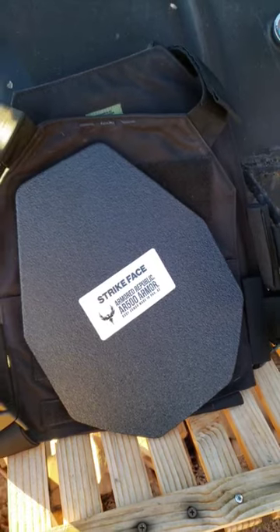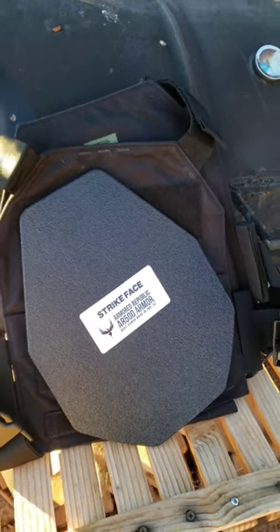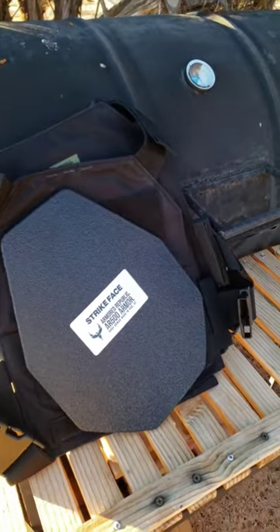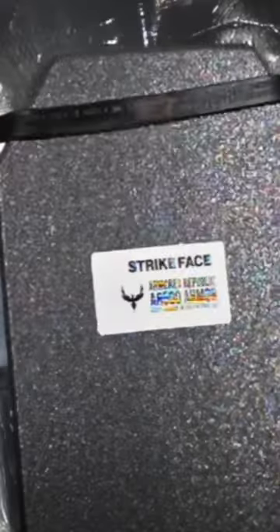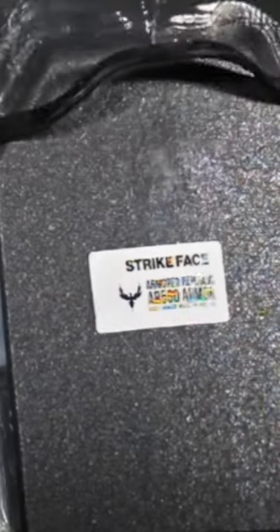AR500's A2 plates come in at 5.5 pounds, which is less than a lot of ceramic plates weigh. The biggest complaint about steel plates is their fragmentation qualities. AR's base coat will reflect shrapnel, while their Fraglock buildup will absorb it completely.